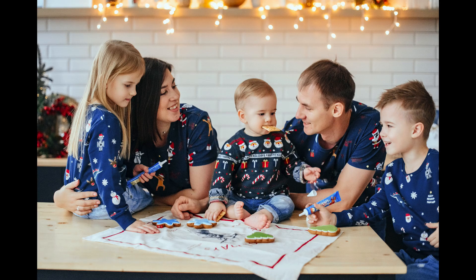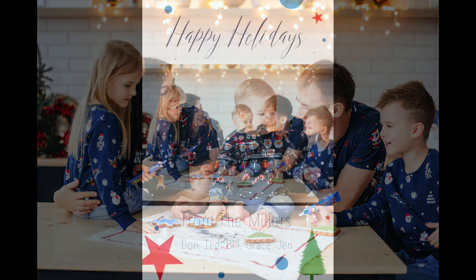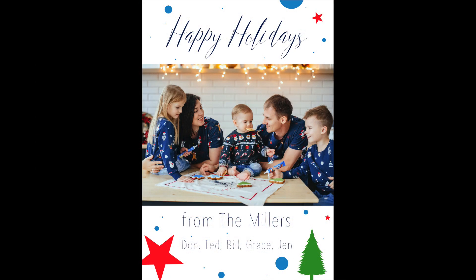Hey everyone, happy holidays and welcome back to tip of the week. In this week's video, I'm going to show you how to quickly create a holiday card using On One Photo Raw 2021.